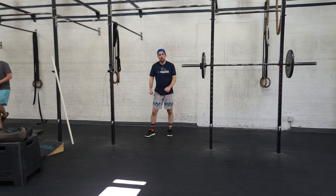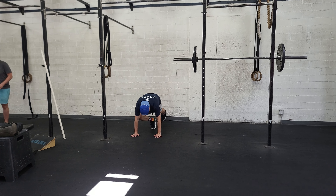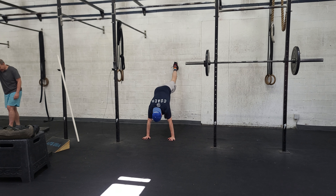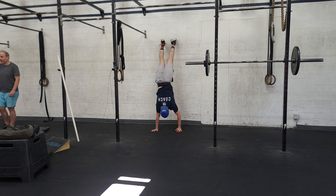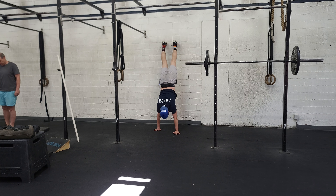Last movement for the day: the wall walk. We'll all start on the floor, feet pressed. We're only going up as high as we can maintain a good position. My arms are locked out, core's tight. I press up and control my depth.